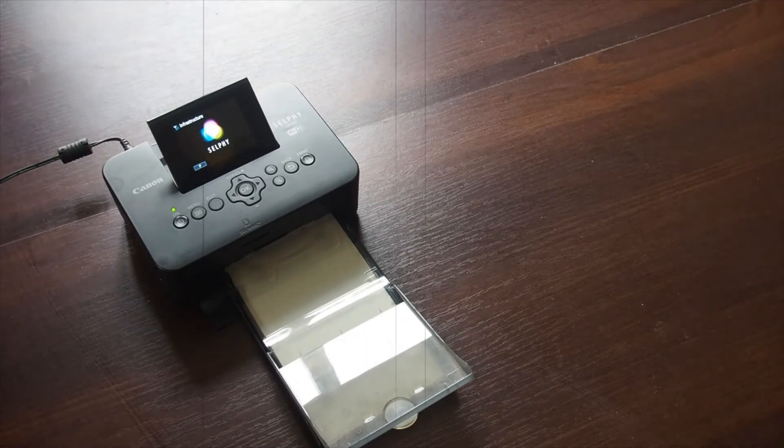The cards, which have to be especially prepared, pass backwards and forwards through the machine, laying on a yellow layer, a magenta layer and a cyan layer to create the full colour print. Then it goes back through a fourth time to produce a laminate coating over the top of the picture which protects it.